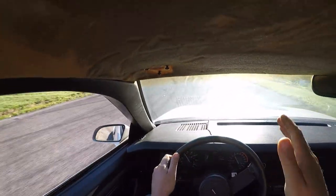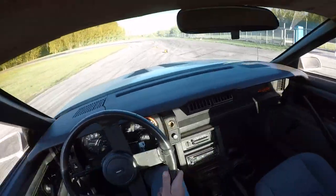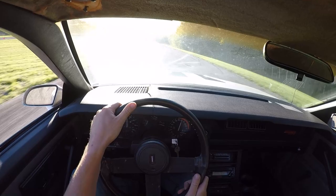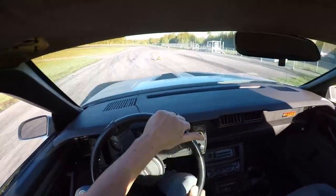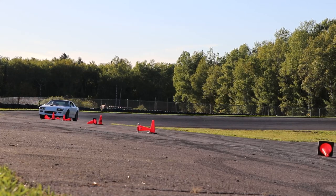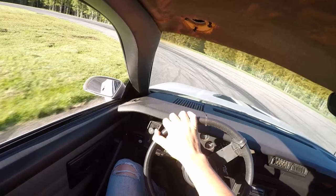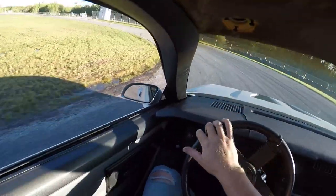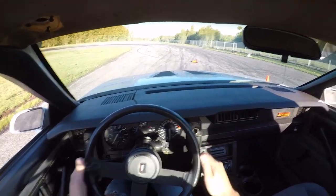It seems to want to understeer now, which is kind of interesting — it didn't do that before. The tail end would kind of come around previously. There's something rattling up through the headliner. The car's got more power but I really can't use it here. There we go — rear end feels good. Check out the brakes real quick. And just like that, we're done.